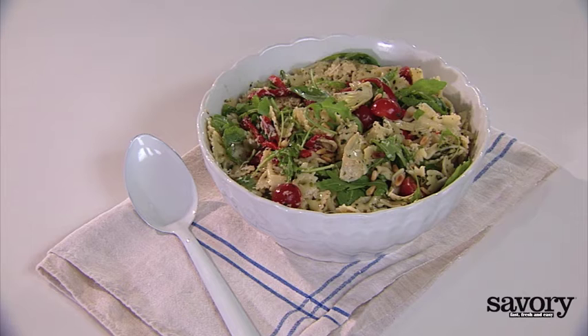Pesto Pasta Salad. Savory's delicious pesto pasta salad features the perfect mix of pantry staples and fresh produce.